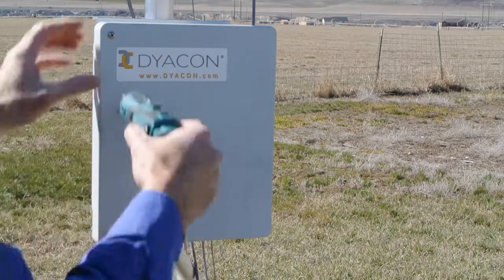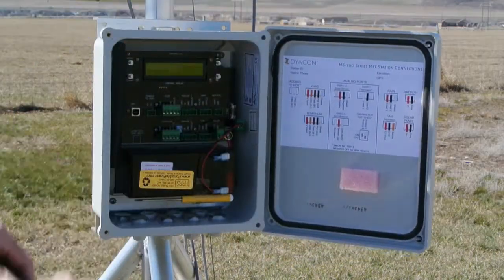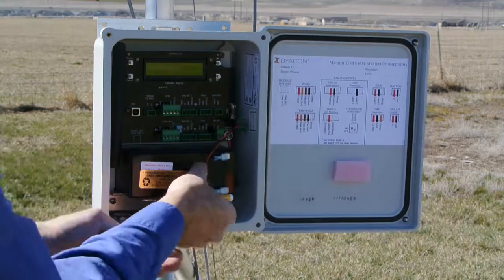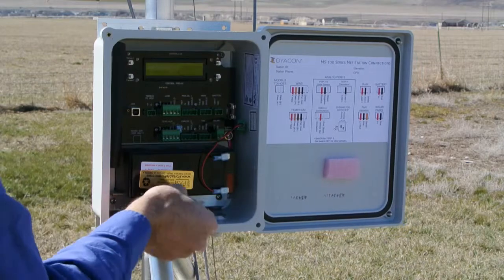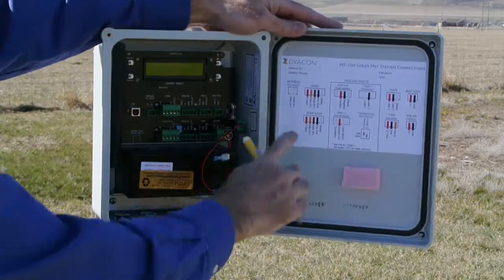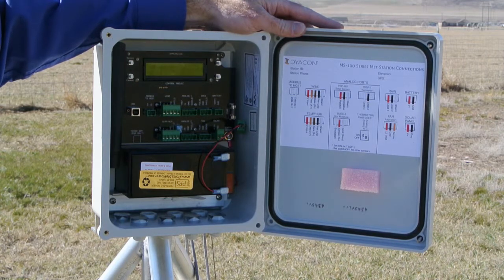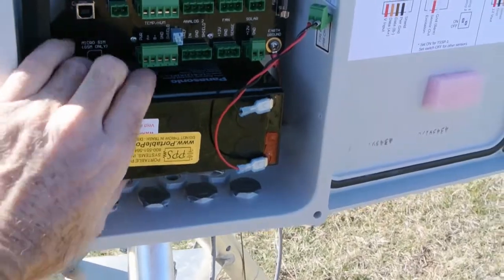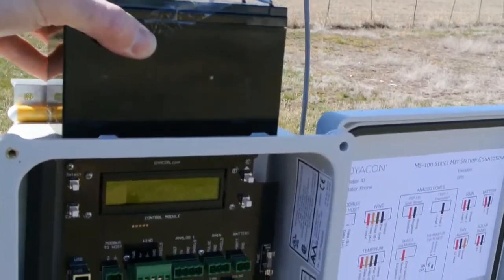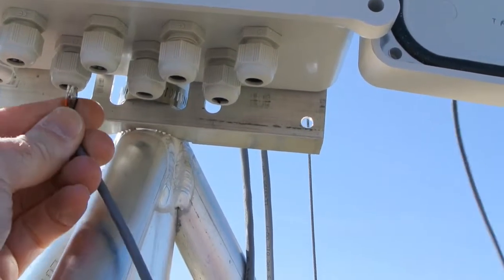Opening the control module with a number two screwdriver gives access to the insides. We have a slot-head screwdriver here attached to the battery, which will be used to attach the cables. We also have a wiring chart on the side to aid in color-coded insertion of the wires. The battery can simply be removed when working on the system. Each cable is passed through one of the cable glands on the bottom.